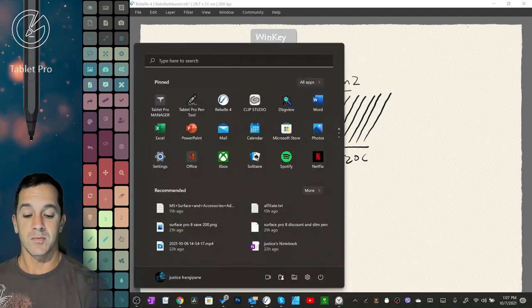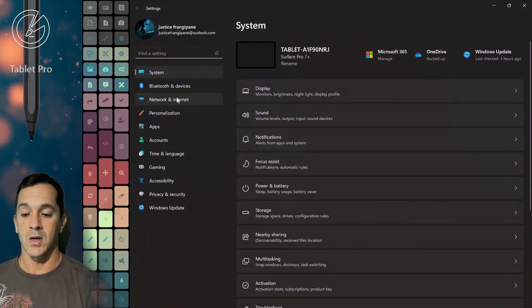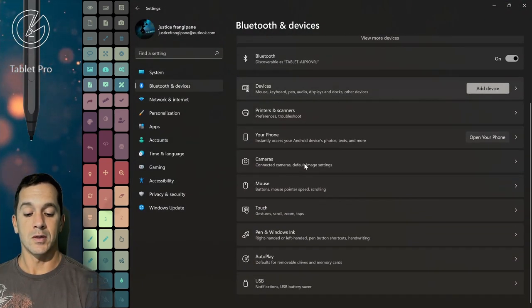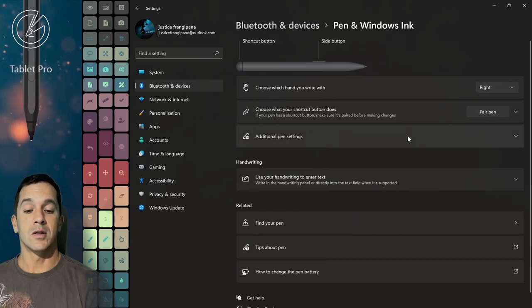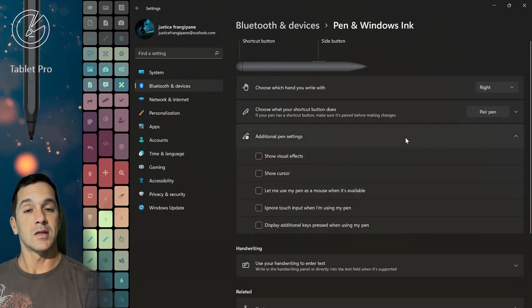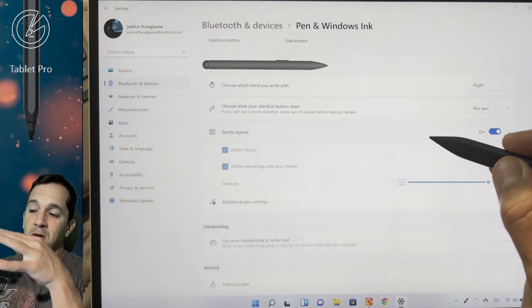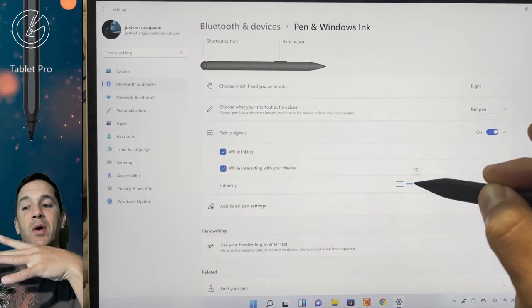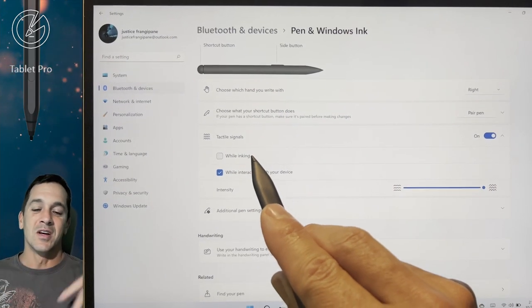Now, if you go into the settings here — go to Settings, go to Bluetooth, and down to Pen and Windows Ink. On the Surface Pro 8, there's an additional option right here, which I'll show, that is the haptics. And you can adjust it from little baby waves like Florida waves or vibrations to big California waves, which are bigger.